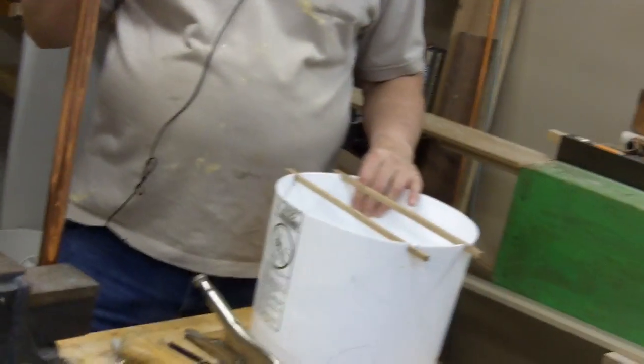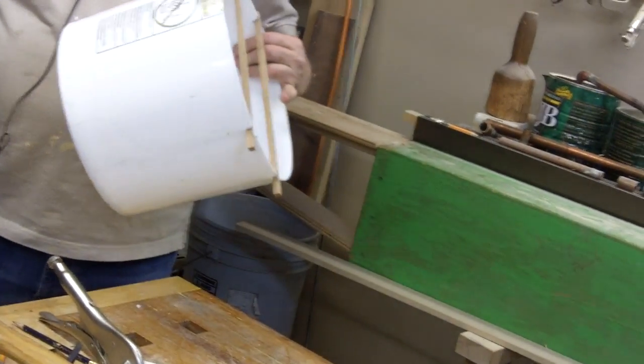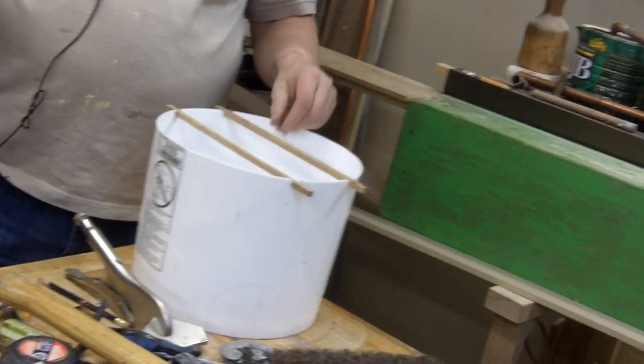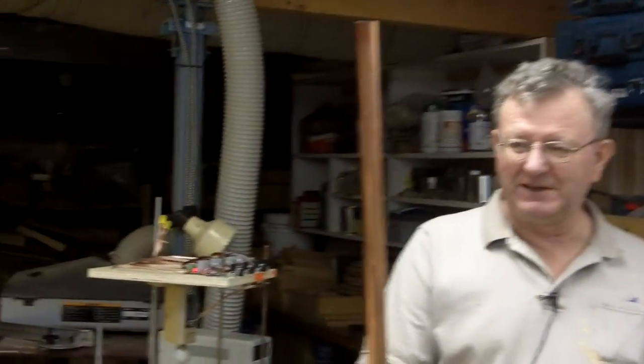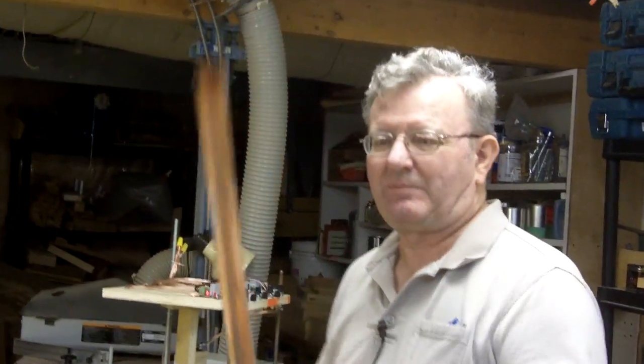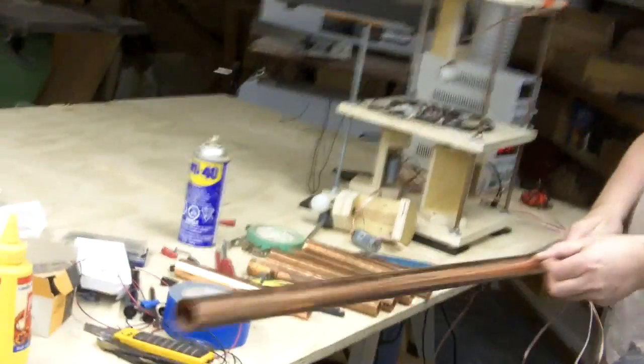What I'm doing here is I've got a five-gallon pail which I've cut down to about nine inches, with just a couple of cross members across. To get the copper plate for that I've bought some copper pipe down at Home Depot and I rip it on the table saw with the metal cutting blade right down the length of the pipe.